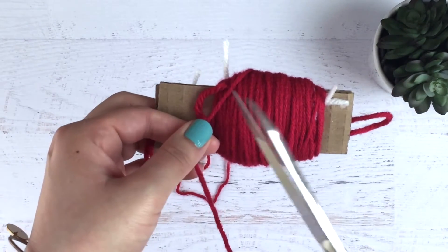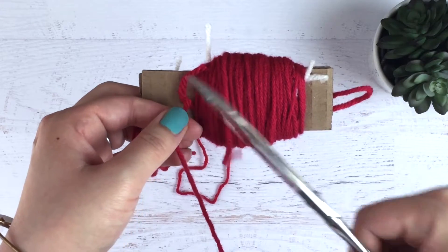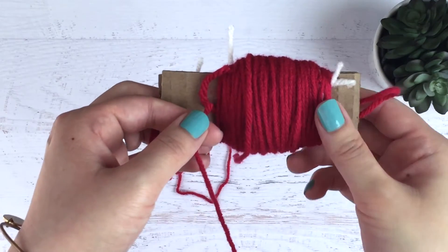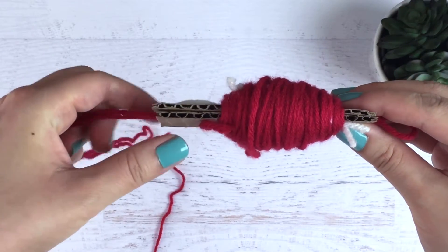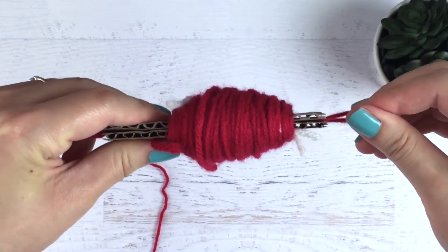After your last 50 rounds, you're going to go ahead and trim the yarn and then you're going to pull on the loop. You're going to pull it about halfway through the cardboard right here.